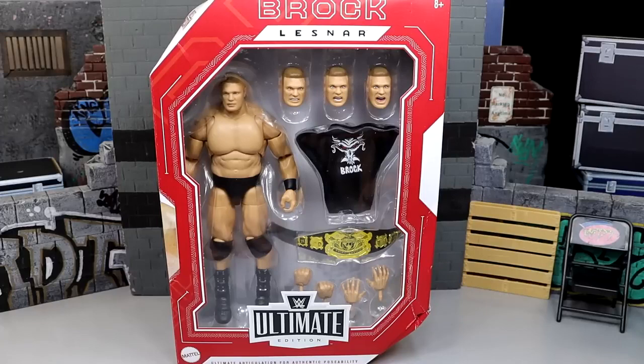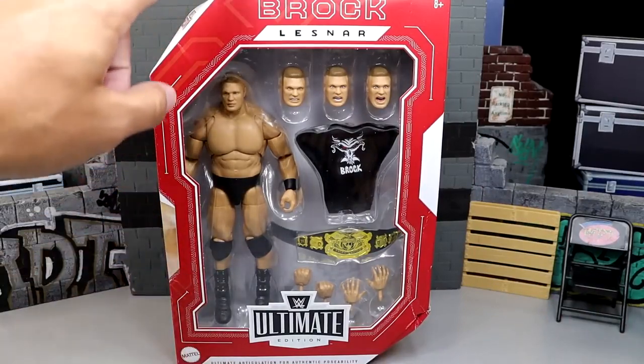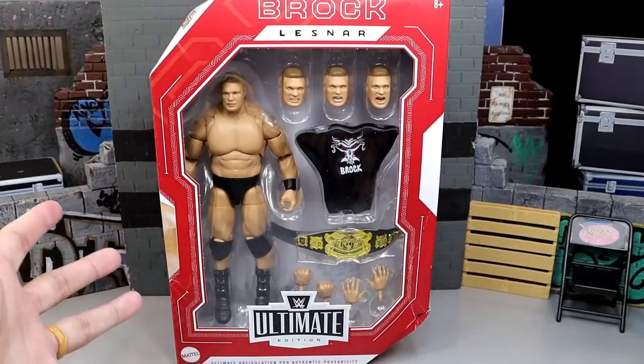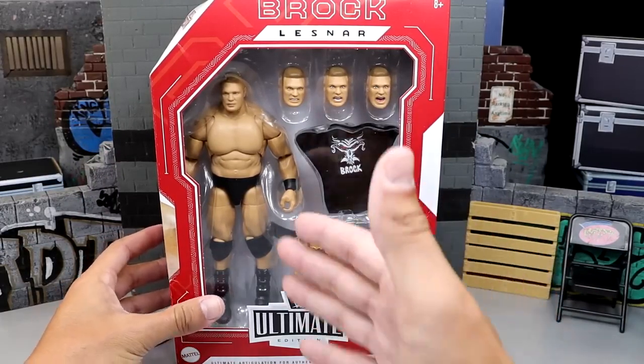Here is the packaging, of course. If you guys missed our toy hunt from yesterday, definitely go check that out. But it is your standard edition packaging. Now since it is a store exclusive, the main box color is red instead of white, and then the accents do have the white instead of the red. But here's the front viewing window — you do have Brock here.